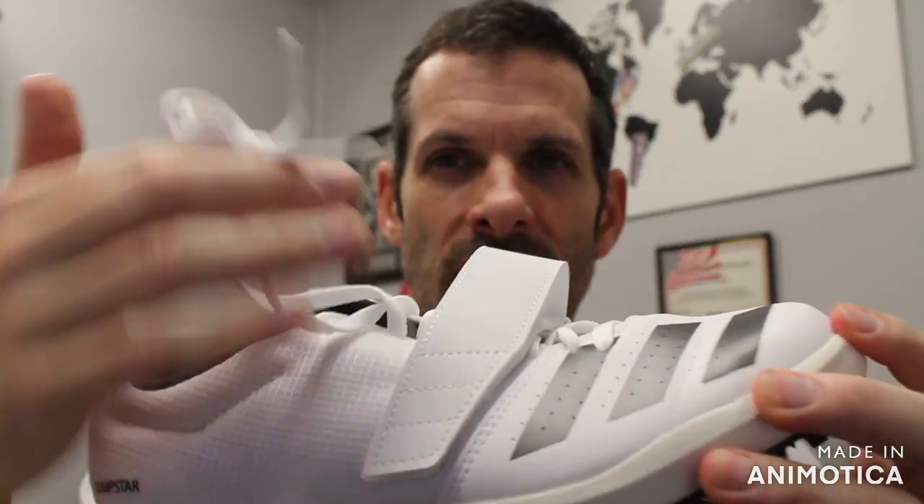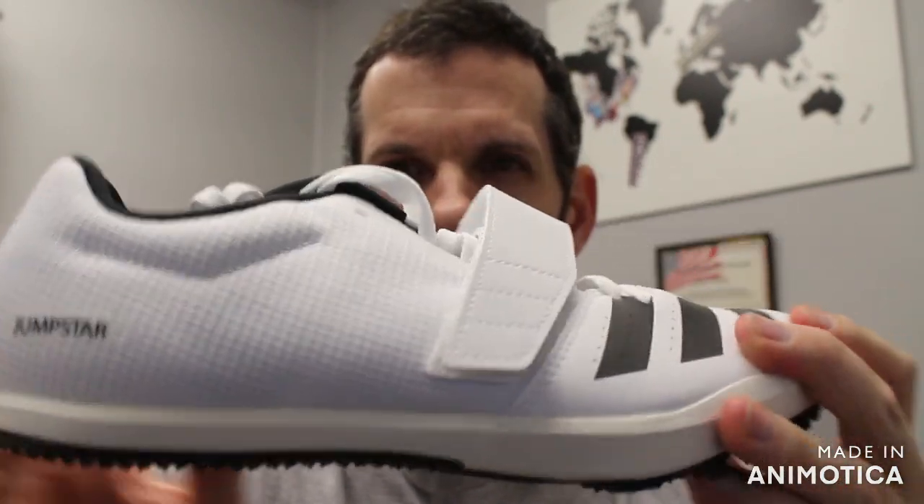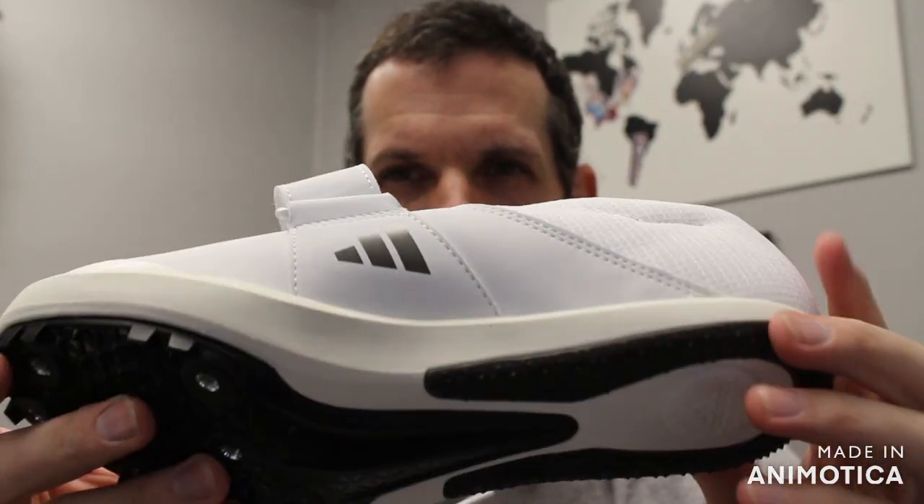This is an all-around jump shoe for long jump, triple jump, and pole vault. No high jump because there are no pins in the back.